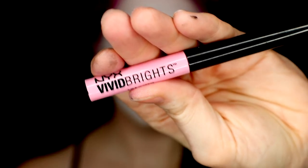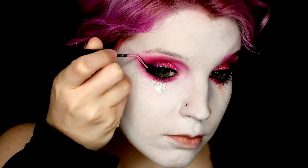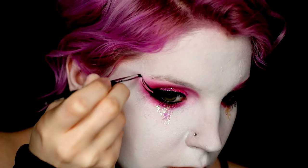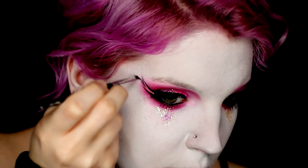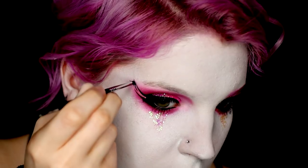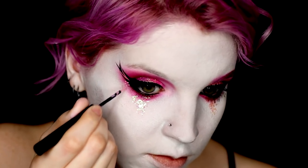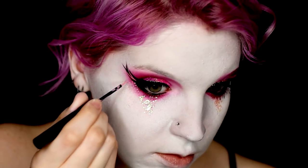I wanted to have a little bit of fun with the liner, so I did take a NYX Vivid Brights liner in light pink and just created a V shape in between the two black ones. And then I again used the Sigma Gel liner to create an extra little V coming off of that, and used the Vivid Brights liner to add a little bit of dotting underneath for a bit more fun.